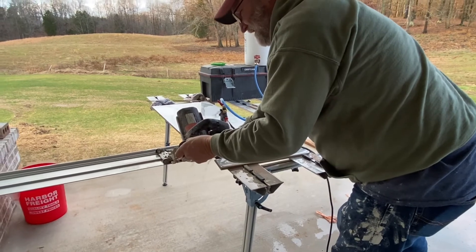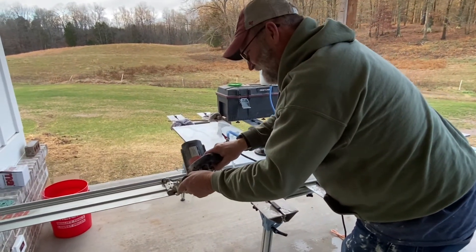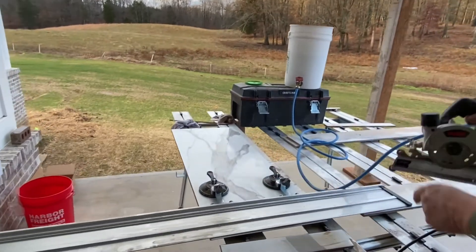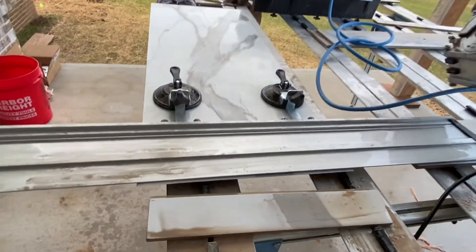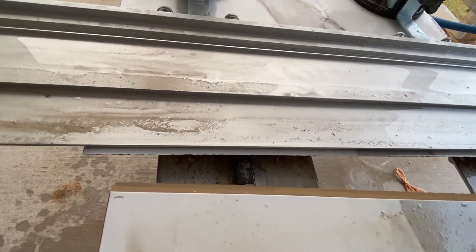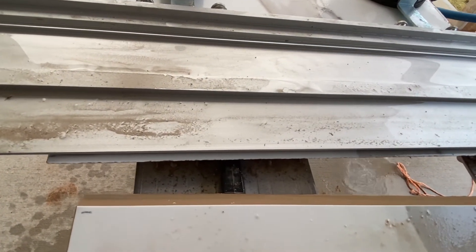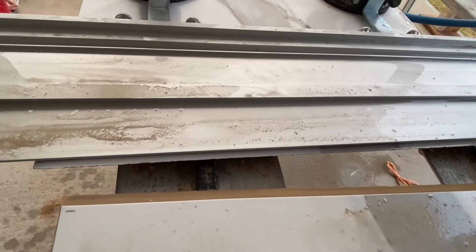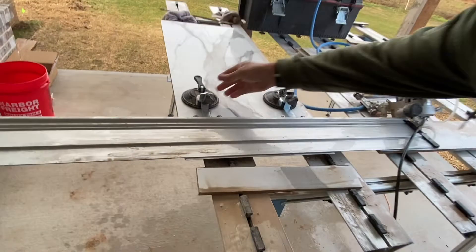Let's take a look at that cut. Look at this cut — that's freaking amazing. That's bad to the bone. We're going to hit these edges a little bit with the FlexiMop pad and show you what it looks like when we're done.